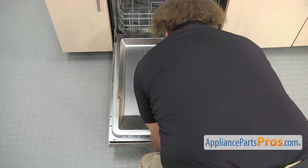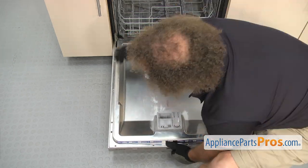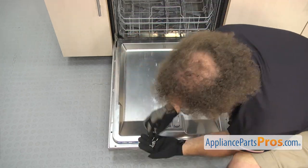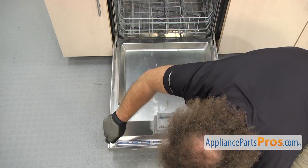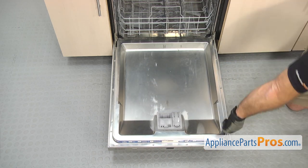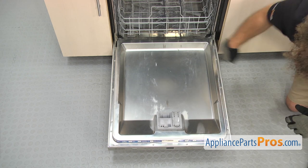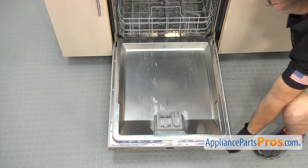Once you have it open, we can use the Torx 20 driver to put the screws in. Remember that the three screws on each door panel are the shorter screws and the longer ones go in to hold the control panel. Once you have all the screws in, we can close the door.